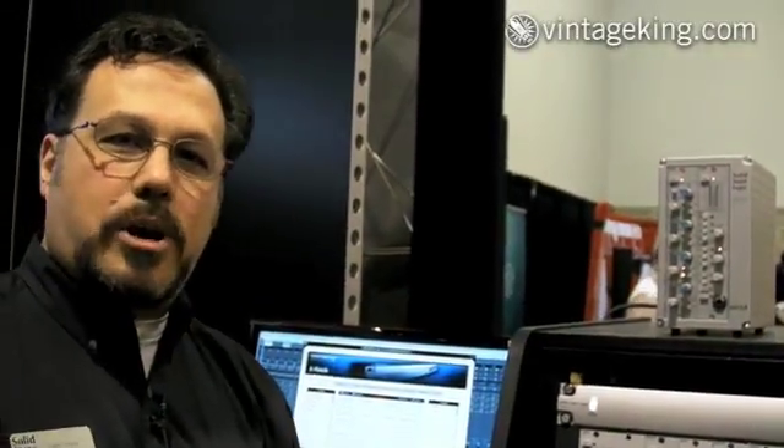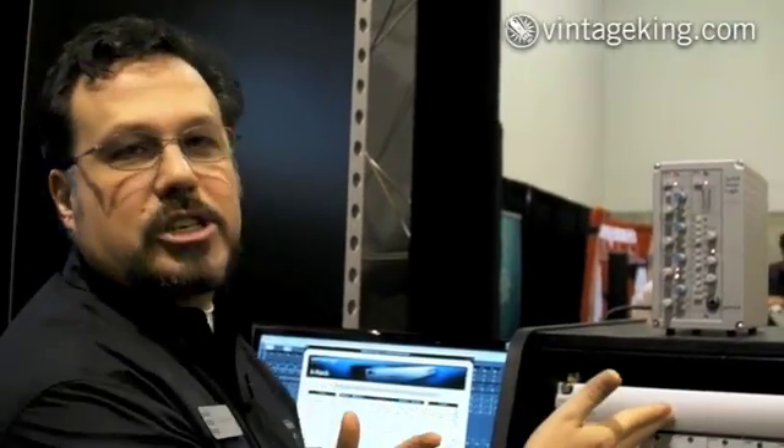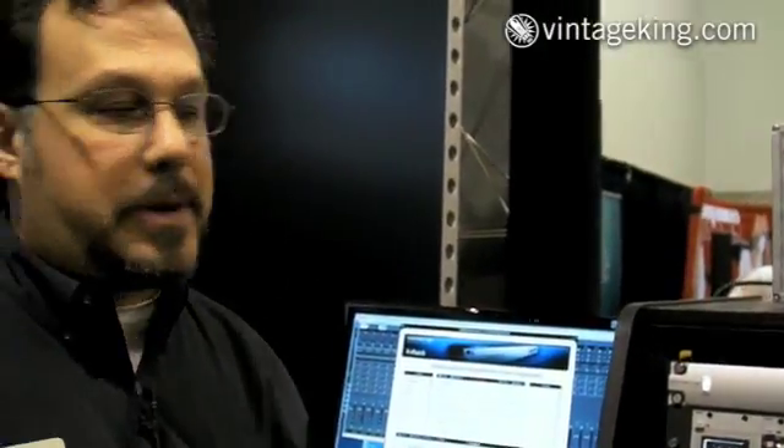To give you an idea of how this works: the connections in here are all done via analog and it's a completely clean signal path. It's designed to replace a patch bay, however the difference is that it's a digitally controlled patch bay.